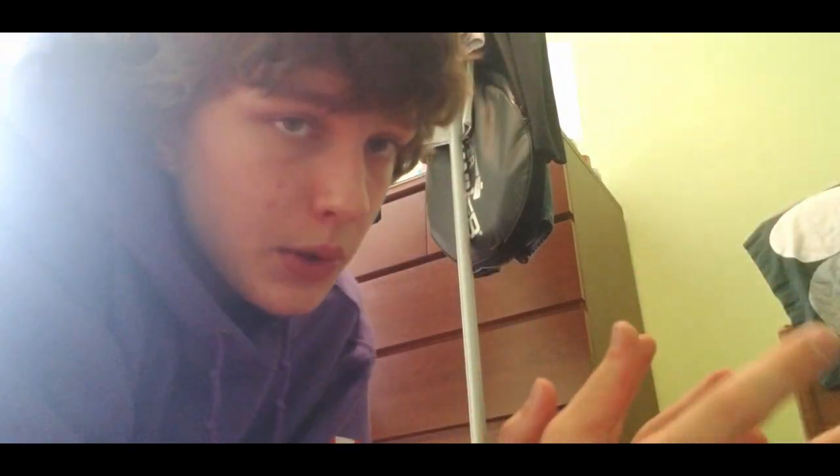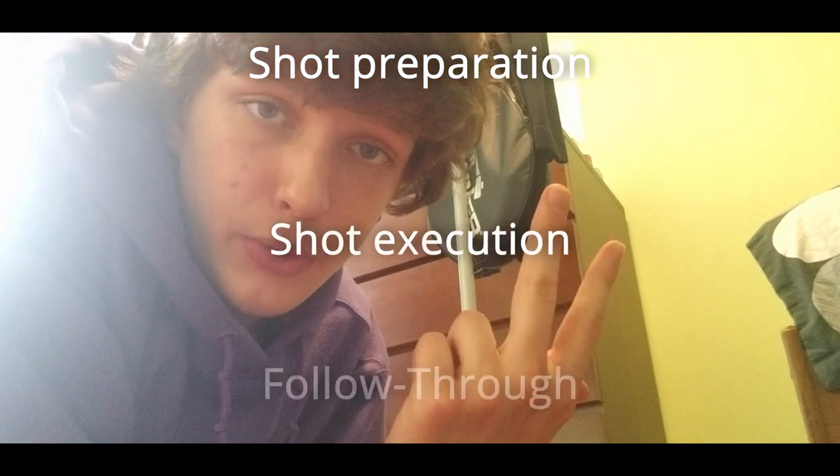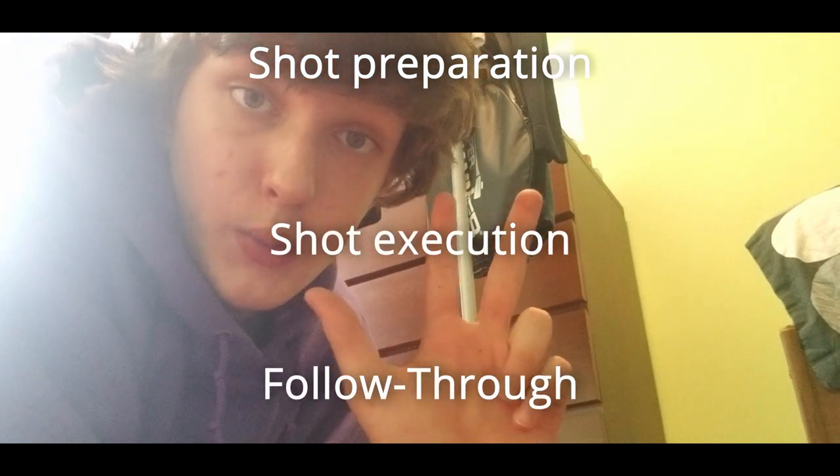Now that we talked about safety, let's talk about how to shoot a rifle. There's this thing called the shooting cycle — it's the cycle you always take to go through shooting. In that cycle there are three steps: shot preparation, shot execution, and follow through.